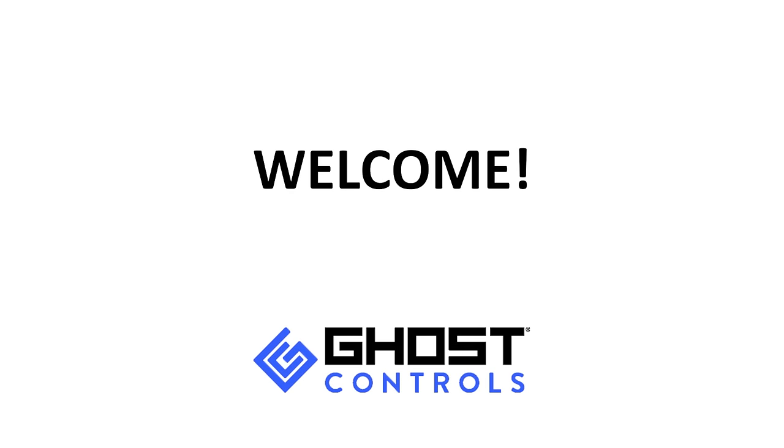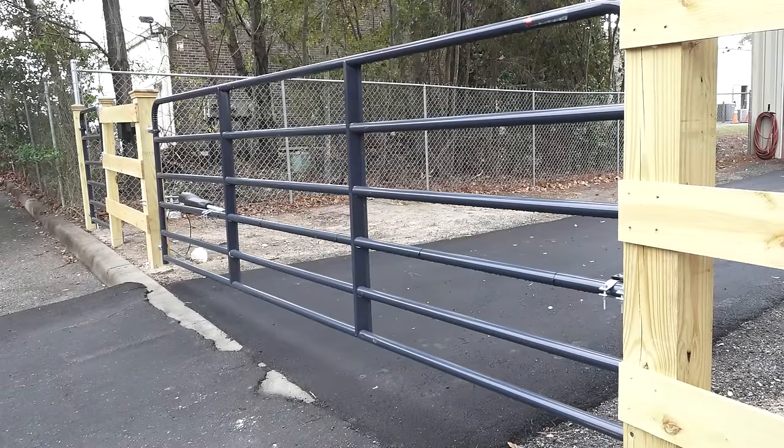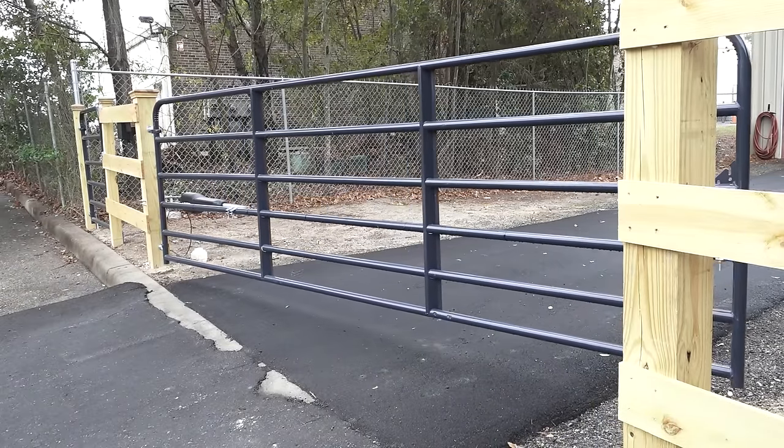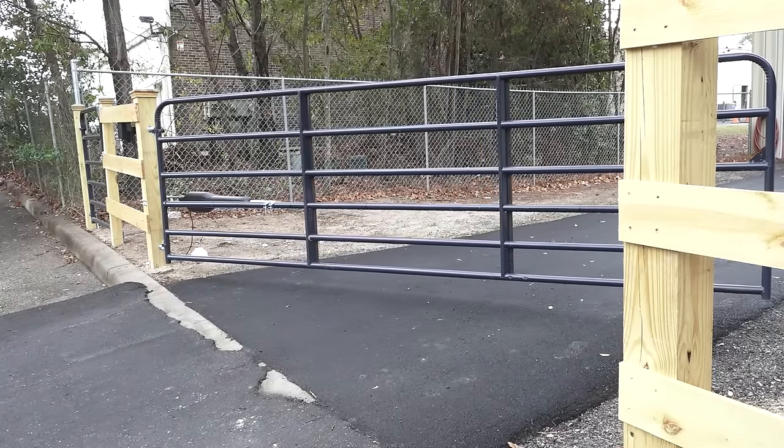Welcome to Ghost Controls. We are a U.S. corporation and the preeminent manufacturer of do-it-yourself gate openers. Our design team with over 25 years of experience has been recognized as bringing the most innovative products to market.